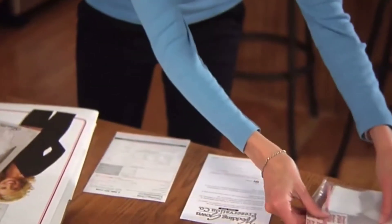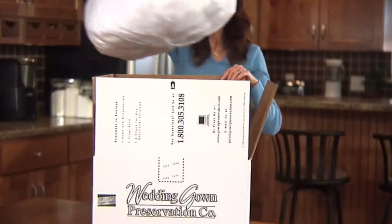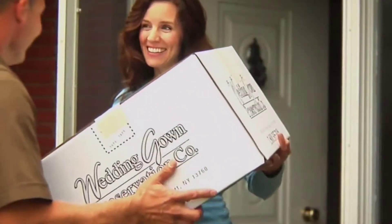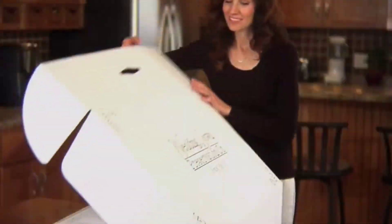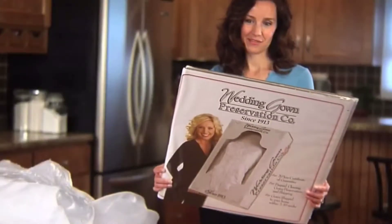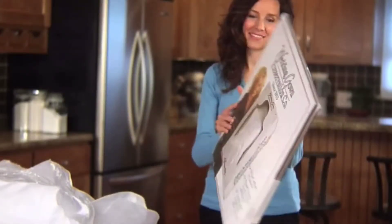The Wedding Gown Preservation Company's kit comes complete with everything you need to easily package and ship your wedding gown to our facility and have it delivered back to you, preserved with care, as an everlasting memory of your wedding. An easy-to-follow instruction sheet surrounds the kit box, so let's get started.